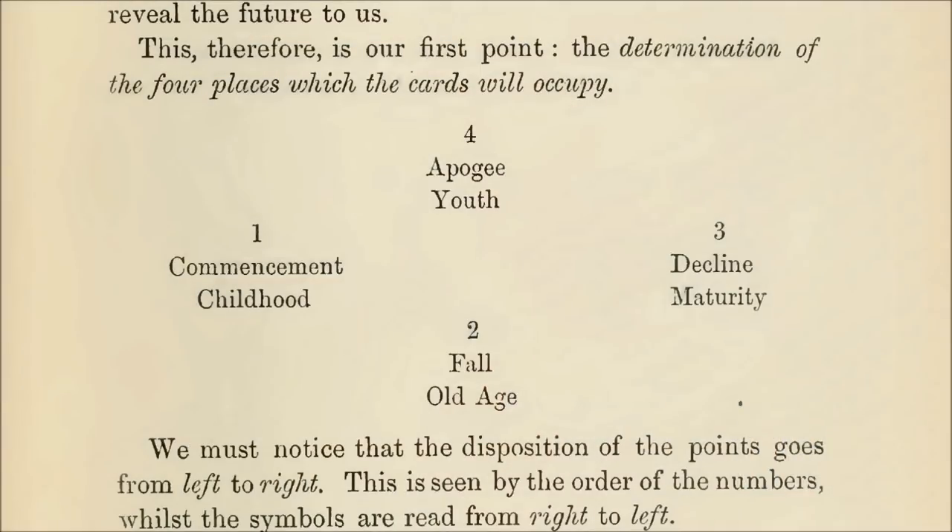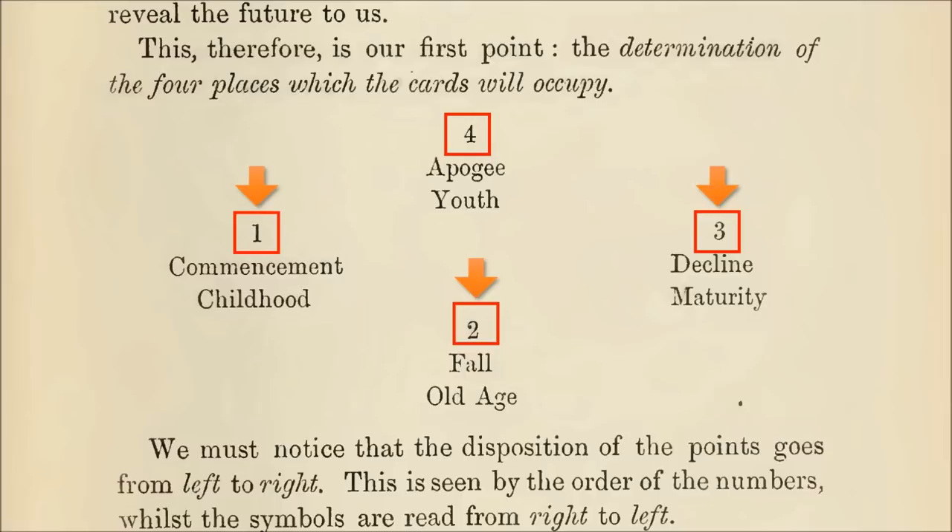The first lesson on tarot spreads is four anchor points, which you see on screen, straight out of his text. Card position one is always about the start of something, or if you're reading about someone's life, the childhood. This corresponds astrologically to the ascendant sign. Card position two is the opposite end of life — old age. It also is the fall, or aftermath, of what you're reading about. This corresponds astrologically to the Imum Coeli. Card position three is the decline, maturation stage — this is the descendant sign in astrology. Card four is the apogee, or zenith point, the best it can get. This corresponds astrologically with the Medium Coeli, or midheaven point.